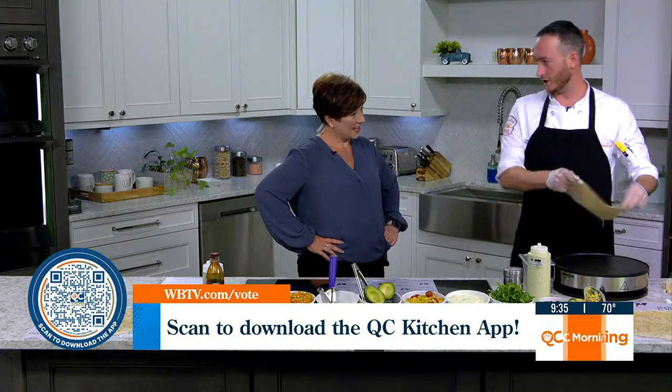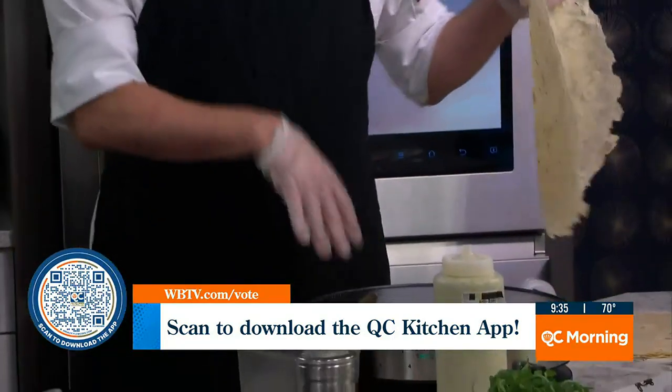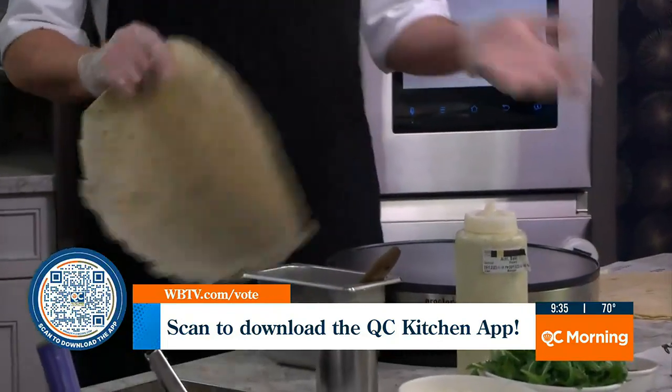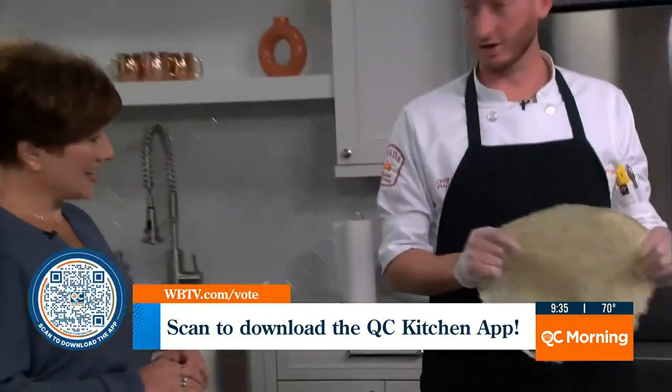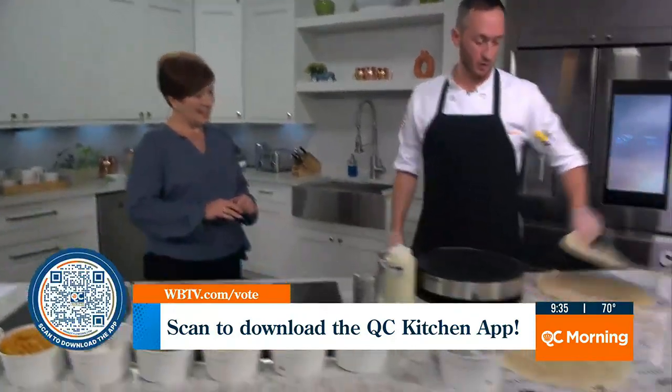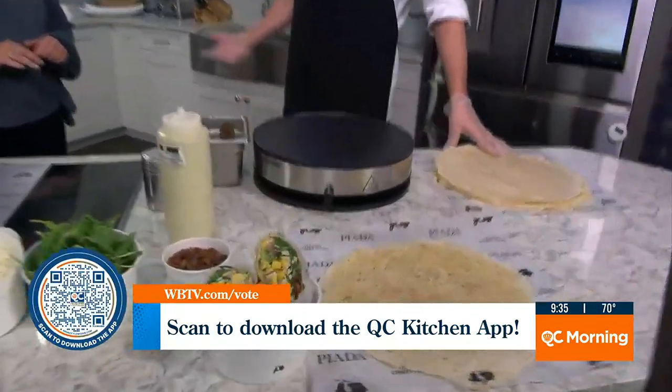You can really cook it on any kind of cooking surface. For instance, here today we're using a crepe maker. If you wanted to cook it at home, you can always use just a flat top or some kind of skillet to heat the dough up. So it's a hand-rolled Italian wrap.